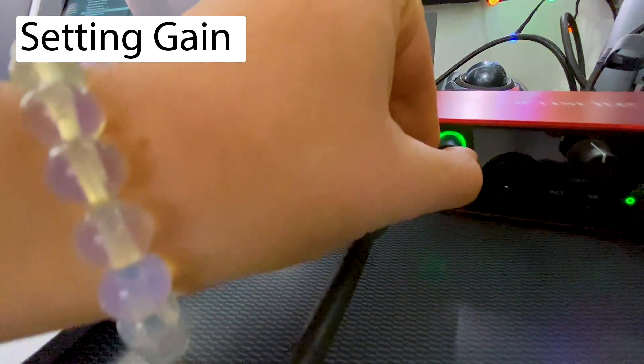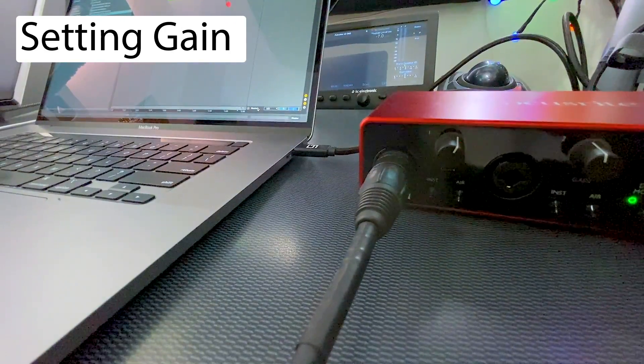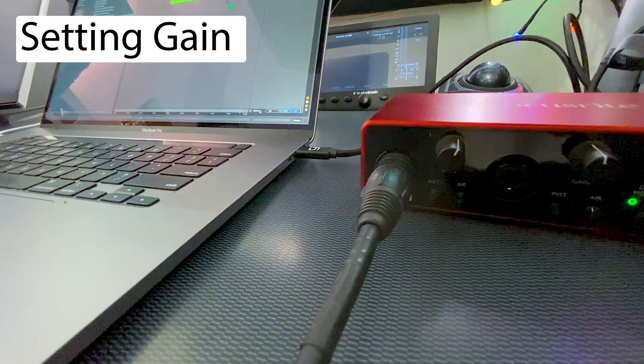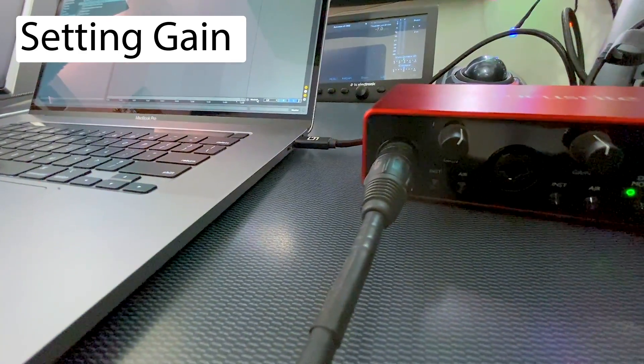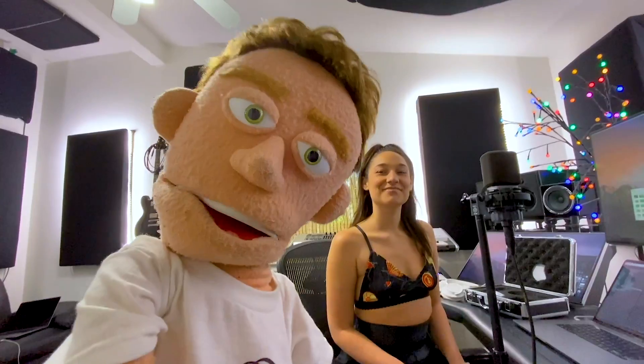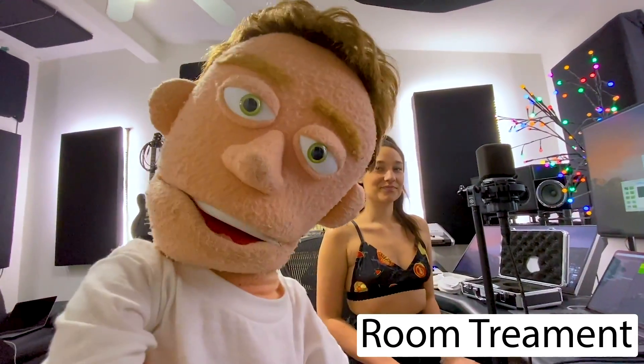Red means it's clipped, yellow means that you're about to clip. So now we're setting the gain to be as close to yellow as possible without actually being in the yellow or the red. Aim for medium volume. The next really important thing that you need for professional sounding vocals is an acoustically treated room.